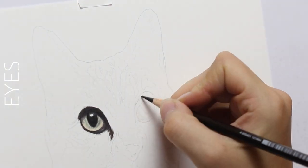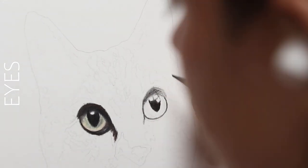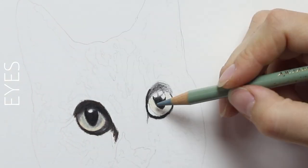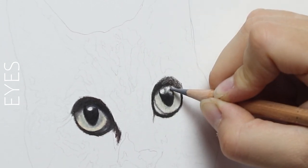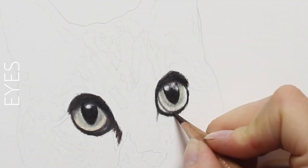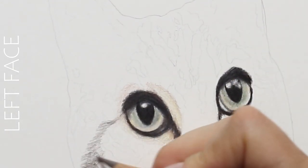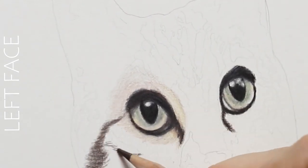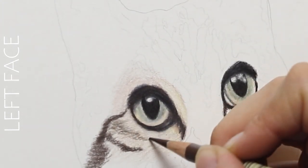For the right eye here, I'm going to start out with the outline, incorporate the pupil, and avoid the highlights as much as possible. Then I start to add in all those colors into the eye, making sure I'm leaving those little specks — the little details in the eye itself where the color is. I usually like to start from the eye out, or sometimes I'll start from the ear after I've done the eyes.